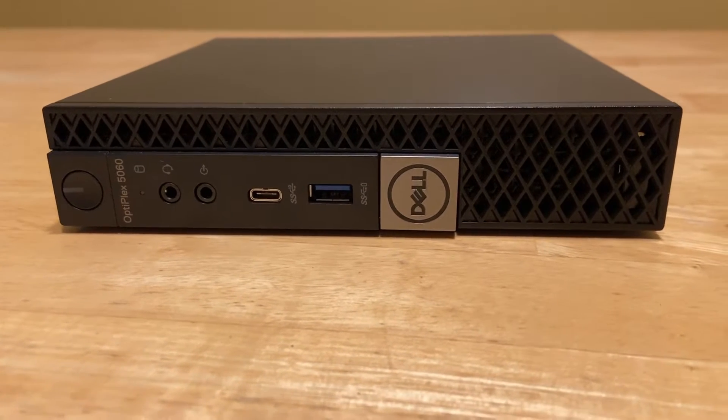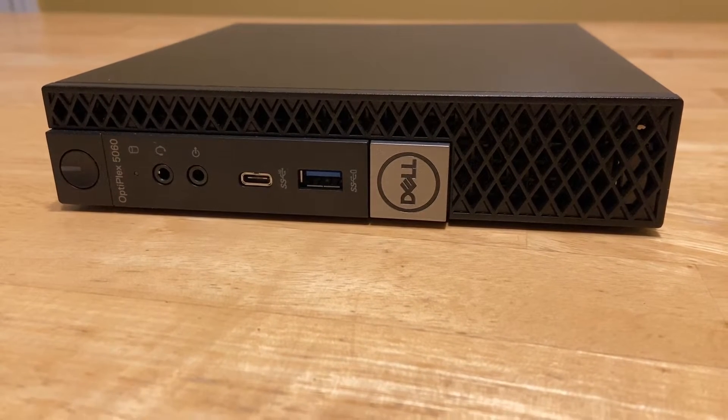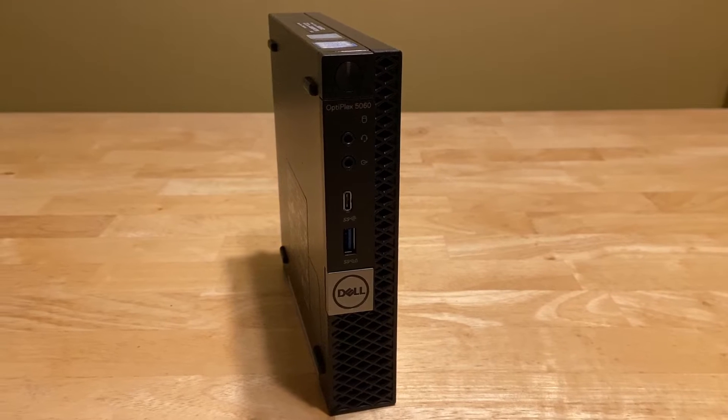It came with 8GB of RAM and no hard drive. This PC should be great for regular home office use like email, web browsing, Zoom calls, some light gaming, and I think it'll do really well with emulation.